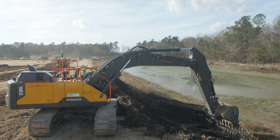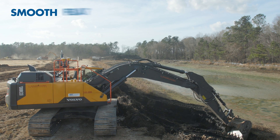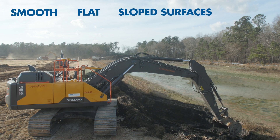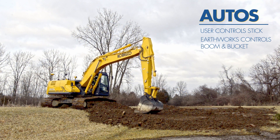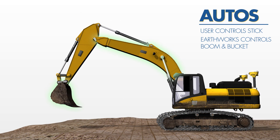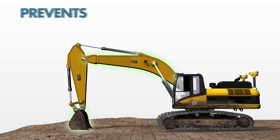With Trimble Earthworks, your excavator can now work semi-automatically, so operators can create smooth, flat or slope surfaces with ease. When in auto, the user controls the stick and Trimble Earthworks controls the boom and bucket to stay on grade. This added precision and control prevents overcut and increases production.